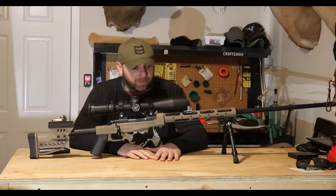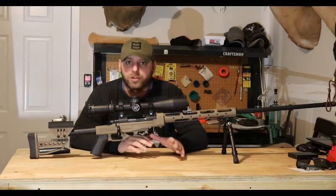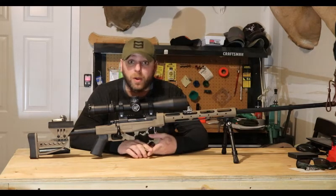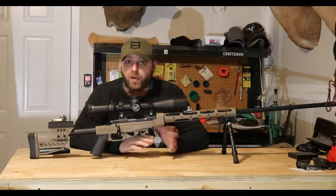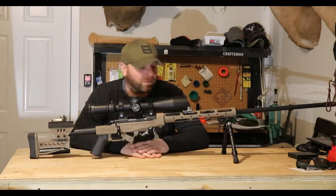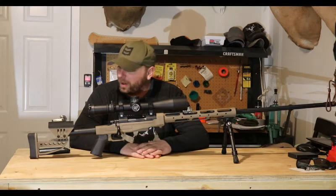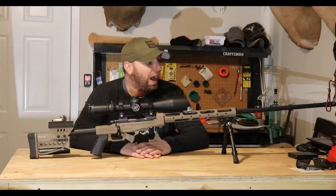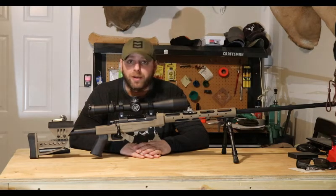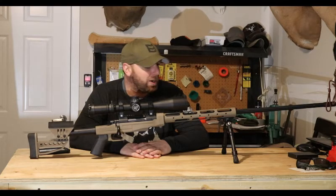Growing up in western Pennsylvania, I never really had a use for a large-caliber long-range rifle. I didn't really know anywhere to shoot it and it wasn't really useful for hunting. I've always wanted the .338 Lapua — back when I was a kid, just watching movies and stuff. Now I'm in Idaho, I have plenty of places to shoot it, there's tons of rocks that need to be shot at out there, and I can get some really serious range out of it.